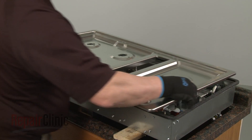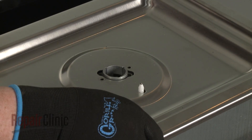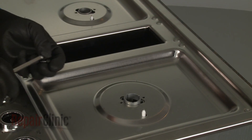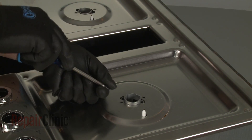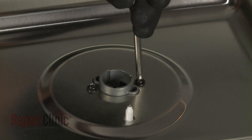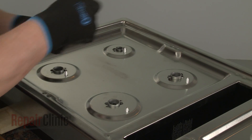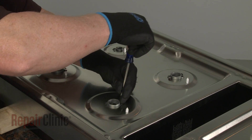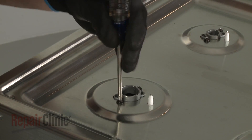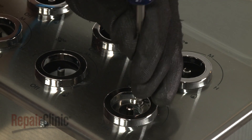Realign the main top on the base so the surface igniters protrude through the holes in the top. Confirm that the orifice holders are aligned, then thread and tighten the screws to secure the holders to the top. Replace the screw securing the main top to the blower switch mounting bracket.